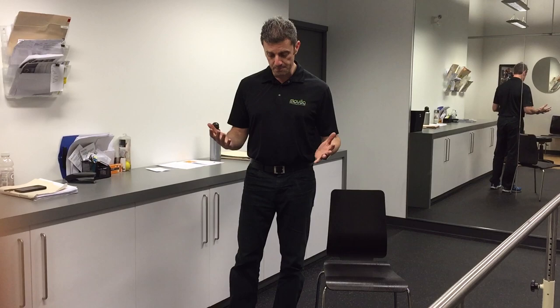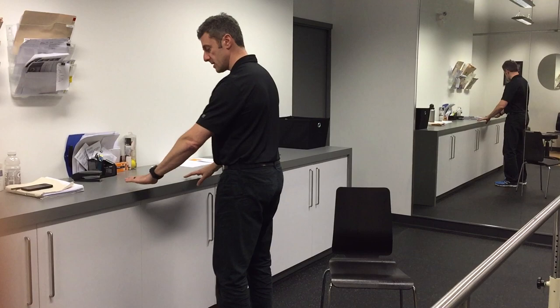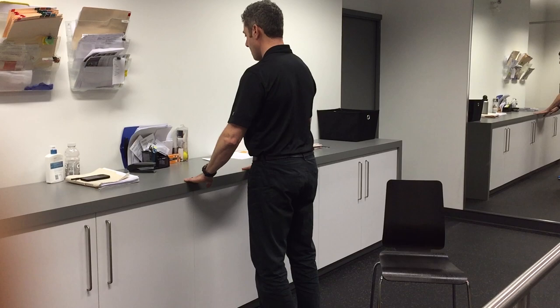I'm going to hold on to either a counter or a wall for balance, and I'm going to do two-leg calf raises. I raise myself up and come back down just like that.